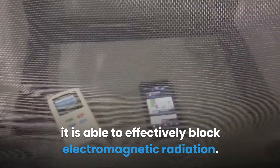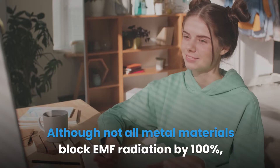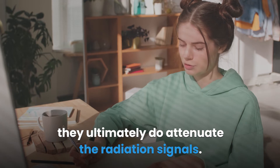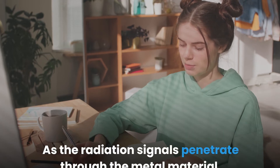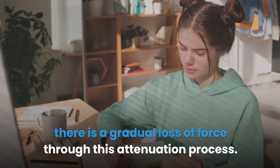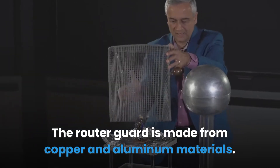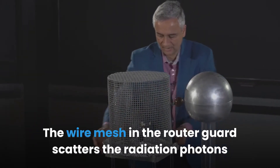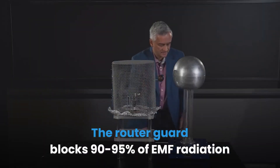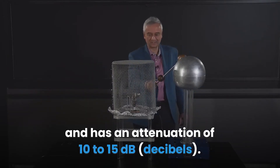This prevents EMF radiation from passing through the metal material, effectively blocking electromagnetic radiation. Although not all metal materials block EMF radiation by 100%, they do attenuate the radiation signals — as they penetrate through the metal material, there is a gradual loss of force. The router guard is made from copper and aluminum materials. The wire mesh scatters the radiation photons as they pass through, weakening their force. The router guard blocks 90 to 95% of EMF radiation and has an attenuation of 10 to 15 decibels.